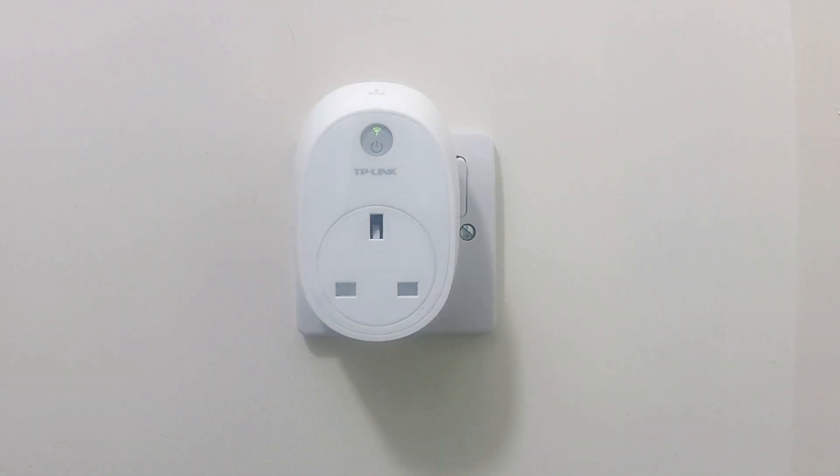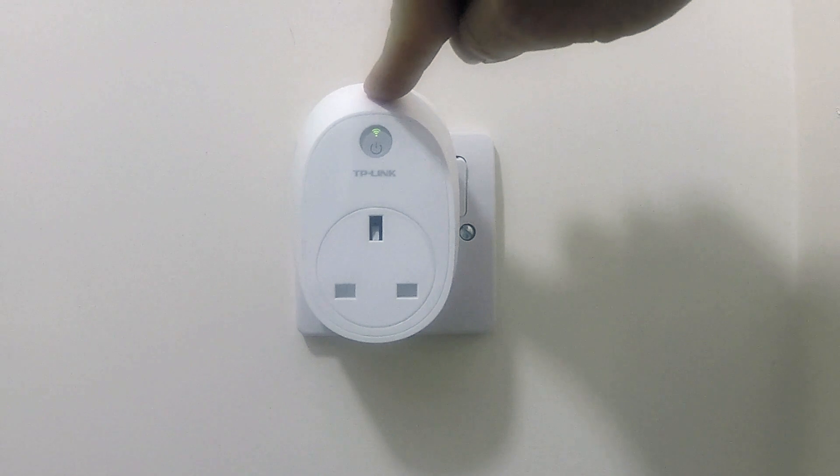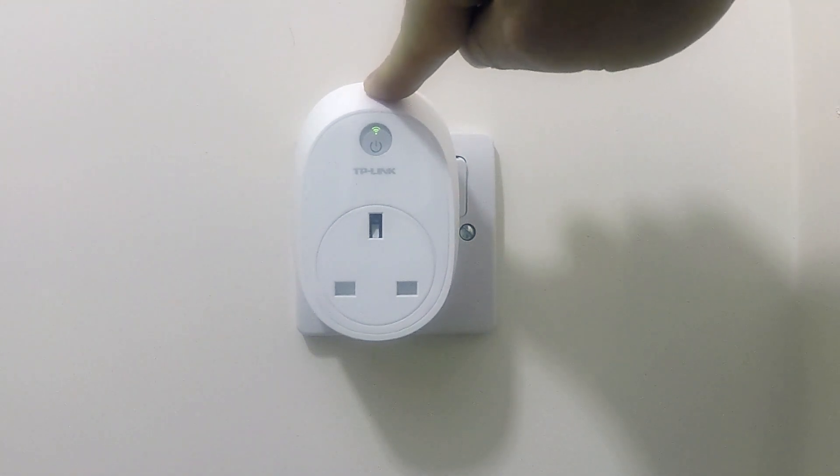With the TP-Link Smart Plug plugged into a wall socket and powered on, we can perform a factory reset by pressing and holding down the reset button for 10 seconds. The reset switch is located at the top of the Smart Plug.